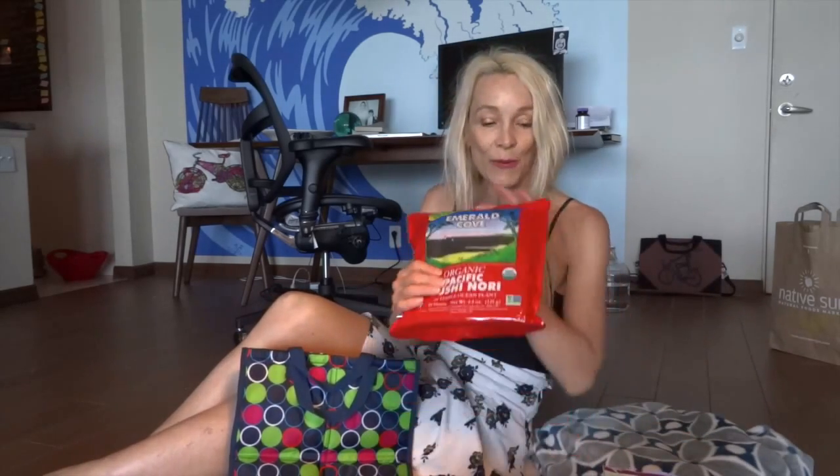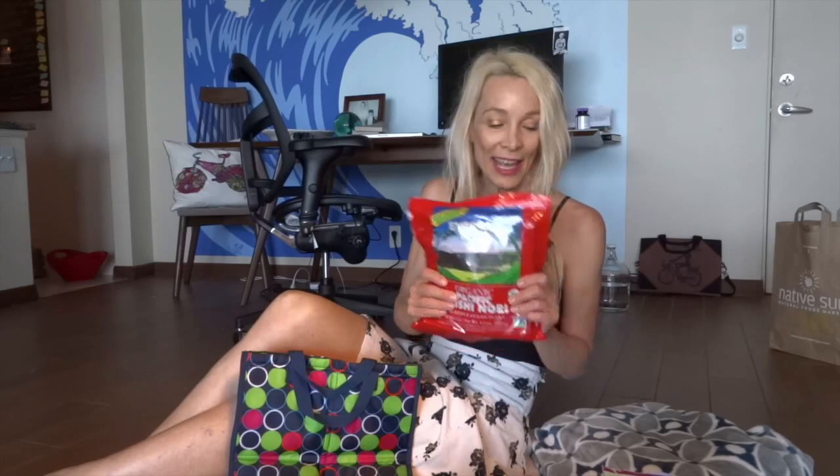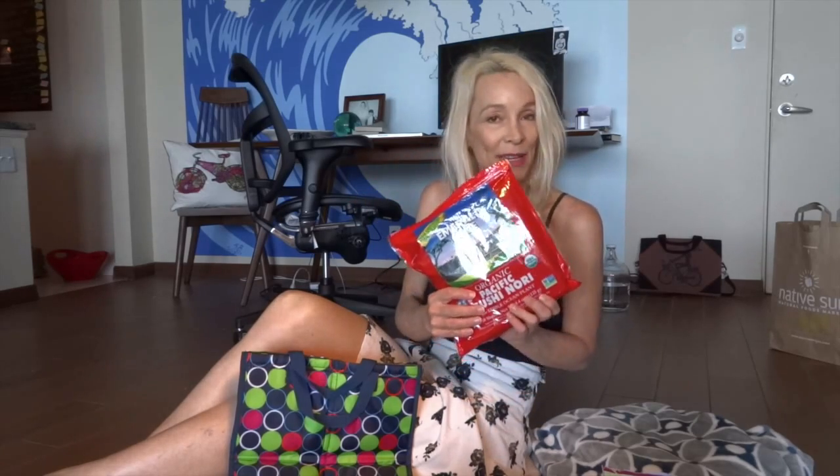I have nori wraps, and we're going to prepare the avocado, tomato, and green leaves in a little container so they don't get soggy. We'll just take these together — however many I feel like. I'm spritzing our mixture so we can take it to the beach and put it right into the nori wrap.